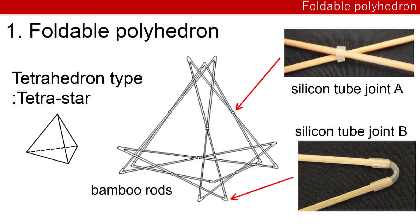The first one is foldable polyhedron. The first model is tetrahedron-type tetra-stile, made of bamboo rods and silicone tube joints. This is the tetrahedron-type. The tetrahedron-type is foldable in three ways.